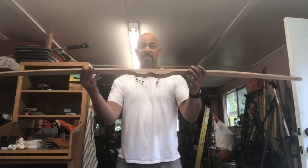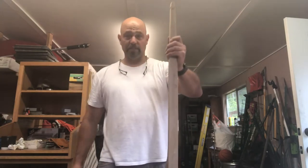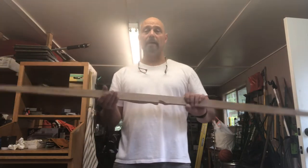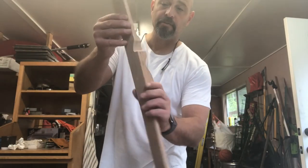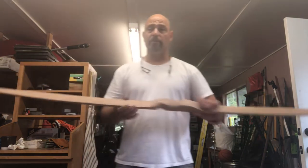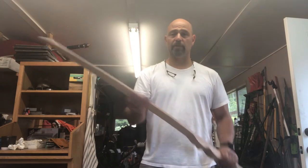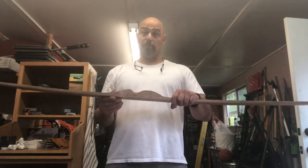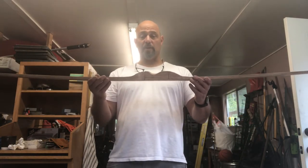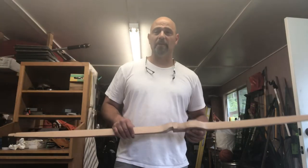We did it — here it is. I got a bow, 64 inches long. It looks like it's about 43 pounds at 28 inches, which is my draw length. I got an arrow shelf cut into it. The next thing we have to do is build a string, take the tillering string off, put a real string on this, and go out and shoot it. It'll work — at least I didn't break it and I've gotten this far. Tune in next time if you want to see this thing shoot. Thanks for watching Comprehensive Outdoors.